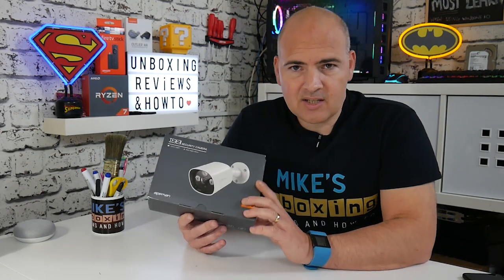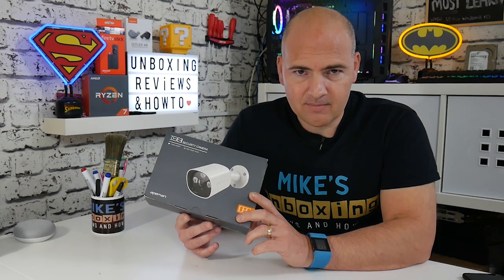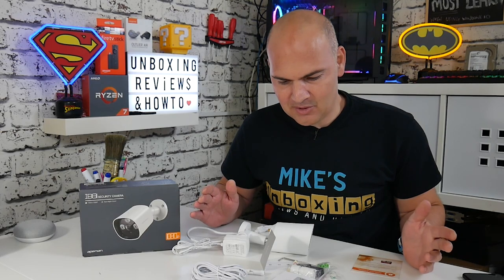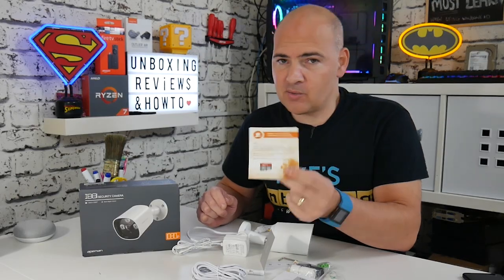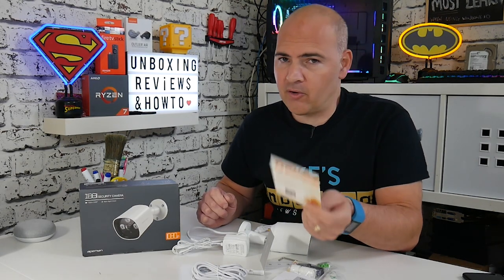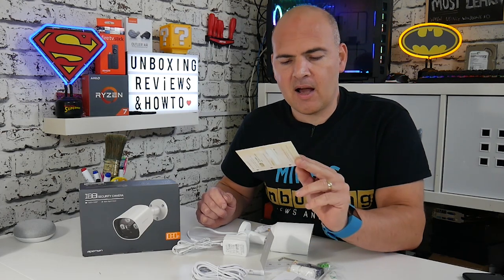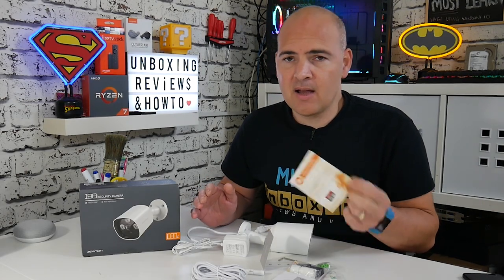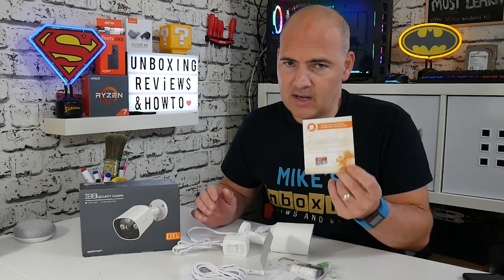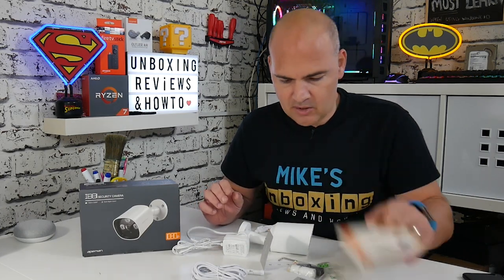So let's take a look and see what we get actually in the package. There is quite a lot in this pack. First of all, there is actually an introductory offer. So if you purchase one of these off of Amazon, you can write a review, send them your review number and your purchase ID, and they will send you a SanDisk Ultra 16-gig card. There isn't actually one included in the box, which is a bit of a shame. So if you want a 16-gig card, you can review it and get one sent to you free of charge.